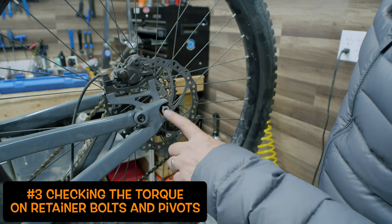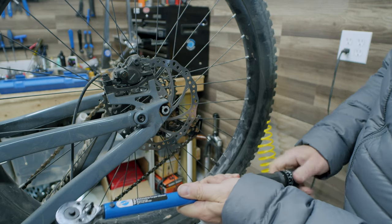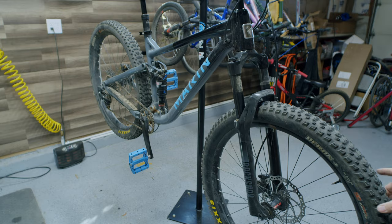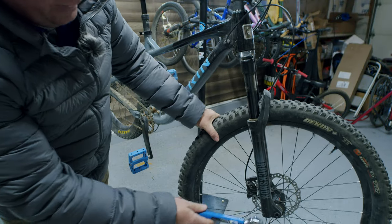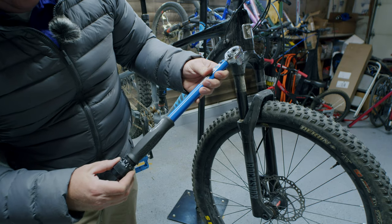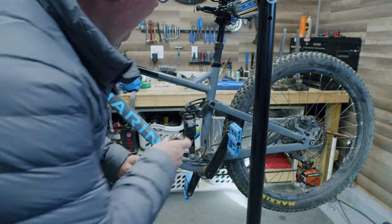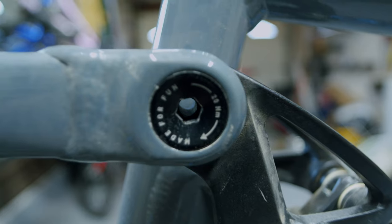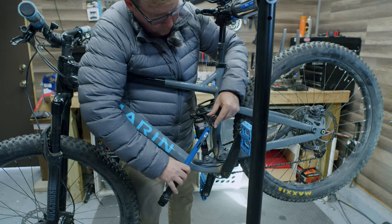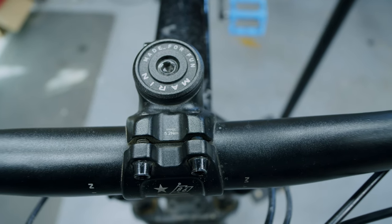For a safety check I'm going to verify the torque on all of my pivot bolts, including my through axles. On this rear wheel it's rated for 12 Newton meters — using my larger Park Tool torque wrench, we're right at 12. Checking the same thing on the front, the rating on this through axle is 9 to 13 Newton meters, and we'll bring it to just under 12. There are also some other bolts here rated at 5.2 Newton meters using a 4-millimeter allen.